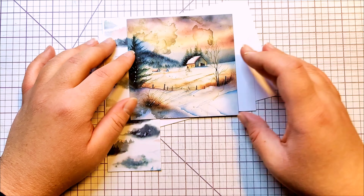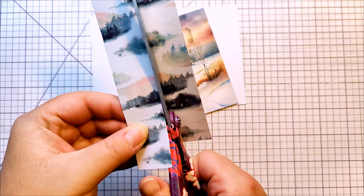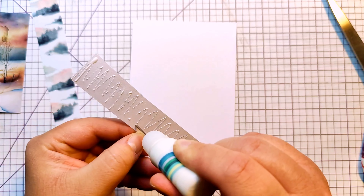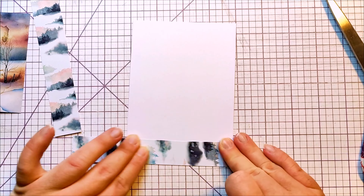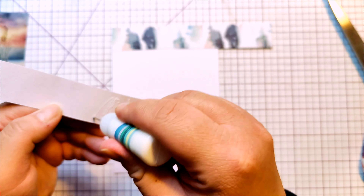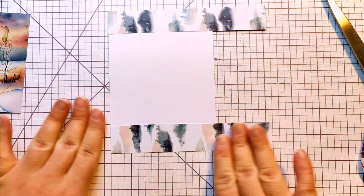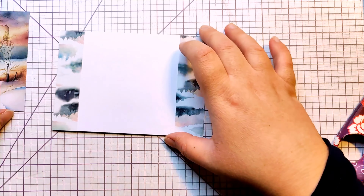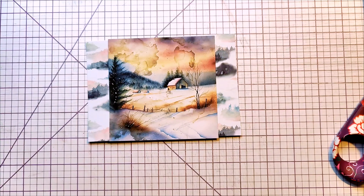I was wondering what my original plan was, but I decided to cut the background paper strip I had in half so that I could glue it on both sides of my matting layer. And this is not my card base — this is my matting layer, though in a way this becomes the base of the card.